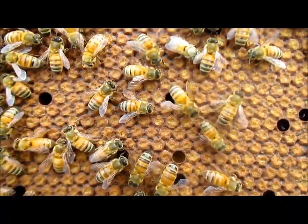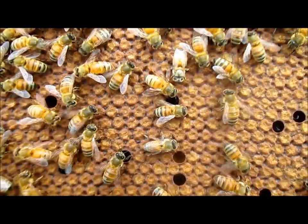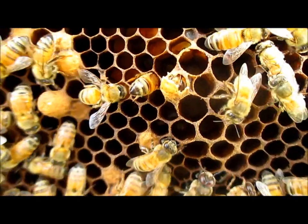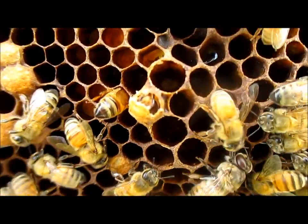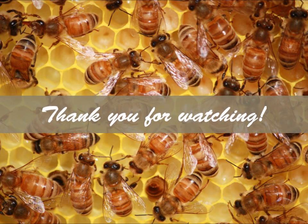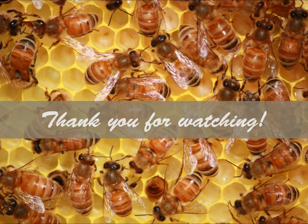From the time an egg is laid until a worker bee hatches is approximately 21 days. At that point we have our end result — a young bee attempting to hatch. And that's just a brief overview of all the bees inside the hive and what they look like.